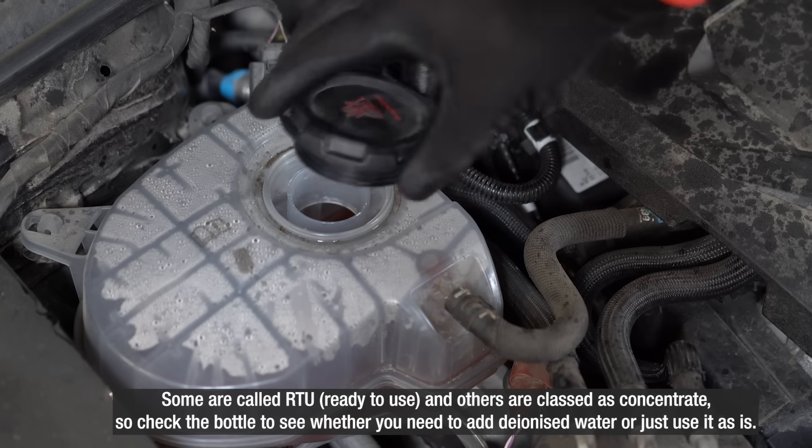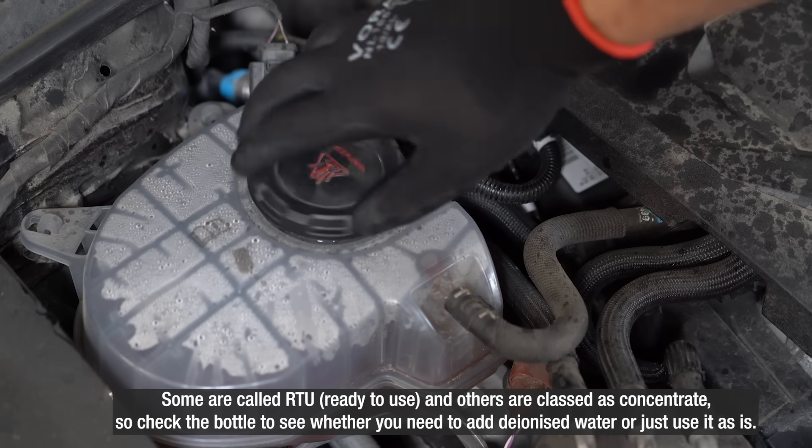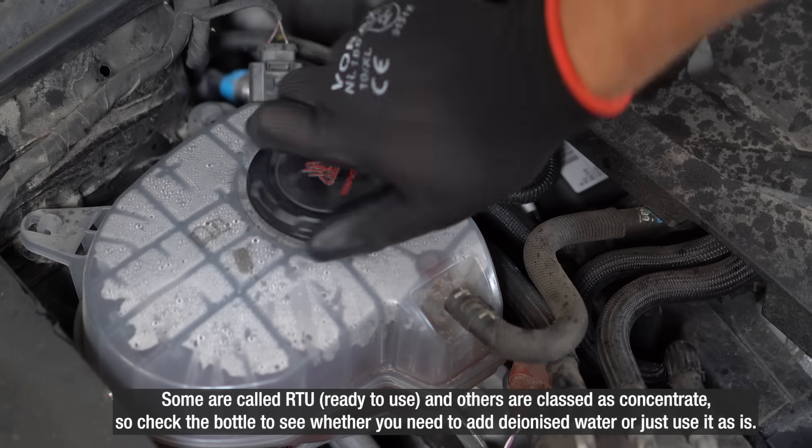Some are called RTU, ready to use, and others are classed as concentrates, so check the bottle to see whether you need to add deionized water or just use it as is.